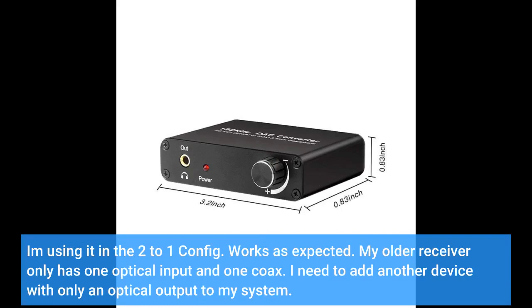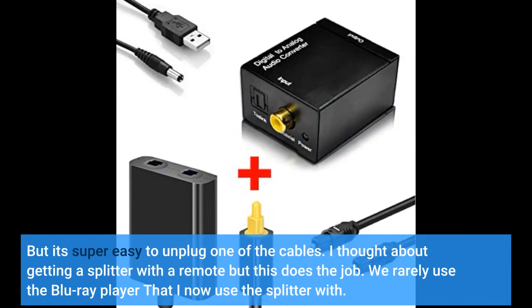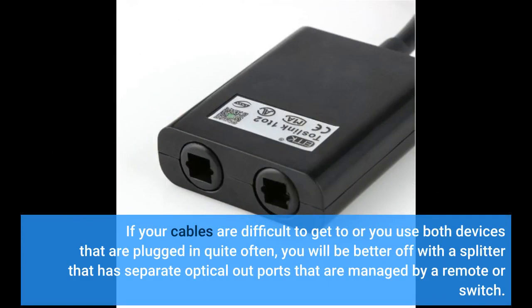My older receiver only has one optical input and one coax. I needed to add another device with only an optical output to my system, so I plugged the optical cable from this splitter into my receiver and then plugged in the other two devices. With both plugged in simultaneously I didn't get any sound, but it's super easy to unplug one of the cables. We rarely use the Blu-ray player, so on the rare occasion we watch a Blu-ray, I just reach behind the TV and unplug the appropriate optical cable and get Dolby Digital or DTS with the same quality as if the optical were plugged directly into the receiver. If your cables are difficult to reach or you use both devices frequently, you'd be better off with a splitter that has separate optical out ports managed by a remote or switch.